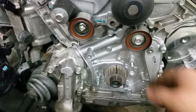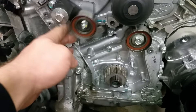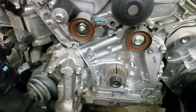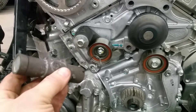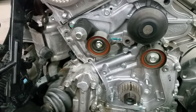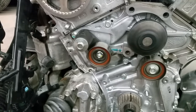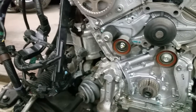I have my idler pulley, my water pump, and my tensioner, but I'm going to show you now how to reset my hydraulic tensioner. If you buy a new kit, it should already be reset for you. If it's not reset, then you have to reset it — just watch how I do it. The best way to reset a hydraulic belt tensioner is like this.